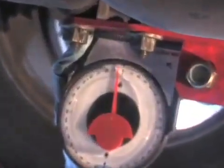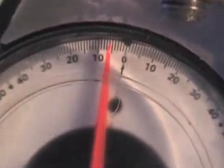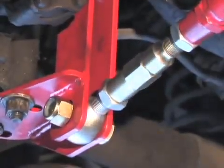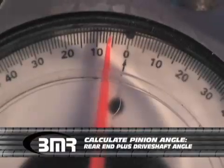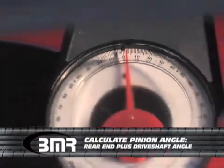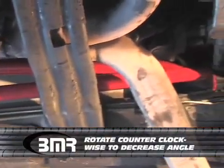For an automatic transmission car, we're shooting for between negative two and three degrees, and that's at factory ride height. Now we're going to make our calculations for pinion angle based on the BMR suggested method, which is taking the rear end number — negative five — and adding it to the driveshaft angle — negative two — and that gives us a total of negative seven. We're shooting for a negative two, so we're going to make a quick adjustment on the barrel nut.